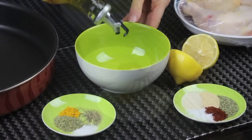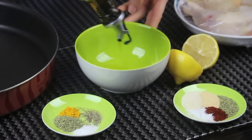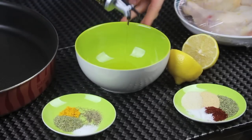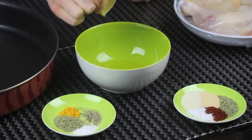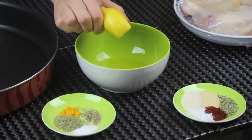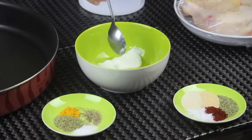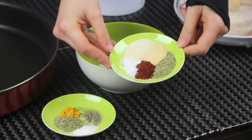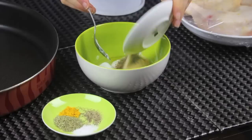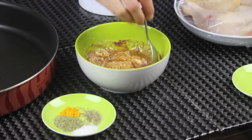First I'm gonna start with the marinade. In a bowl I'm putting some olive oil — I'm using extra virgin today. I'm gonna add some lemon juice as well, about half a lemon. Then I'm gonna add some yogurt. Here I have some herbs and spices: garlic powder, onion powder, some salt, paprika, and rosemary.